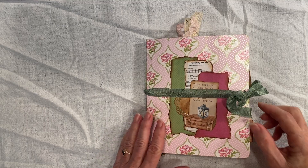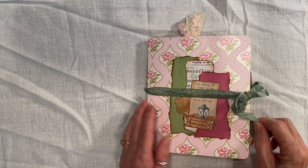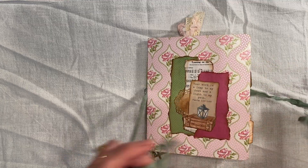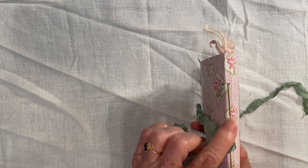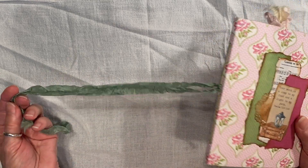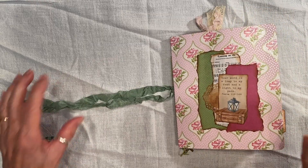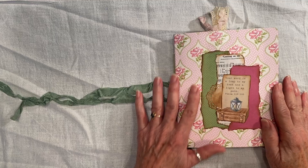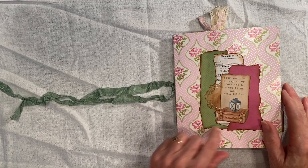I'm going to do two of them in this video. This is the first one. I have this seam binding that I just tied to the string, and then I can just wrap it around — it's secured and it won't be lost if they open it up. So this is the cover. I just put some paper and a little scripture.